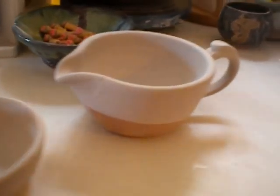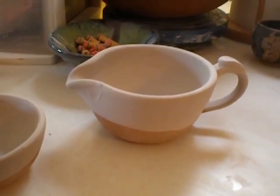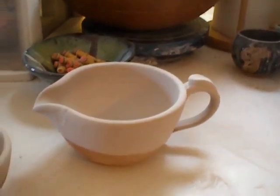And this batter bowl is also Mediterranean mist over chino, only in this case I didn't put any chino on the inside. I only ran the chino up to here and then filled the inside and dipped it in Mediterranean mist.